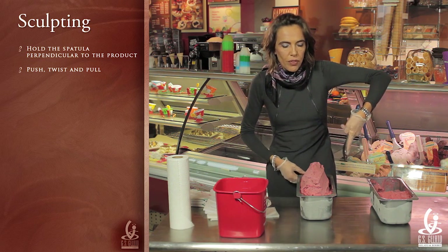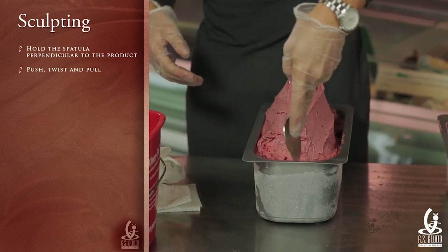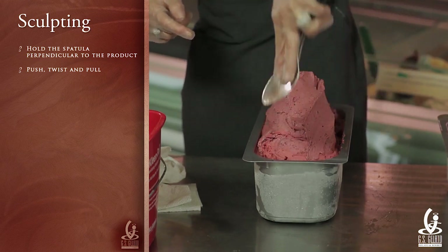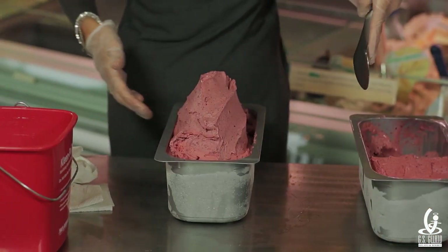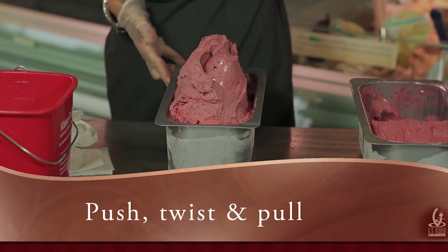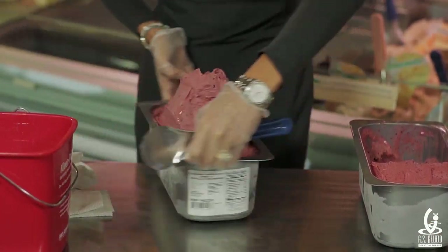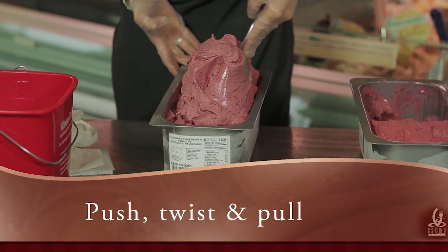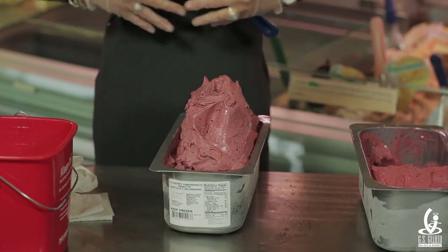The move is very simple — it's just a push, twist, and pull. Push, twist and pull. Turn the pan around: push, twist and pull. Do it one more time, and that's it. Then rinse the spatula one more time — so we have a total of three rinses of the spatula.